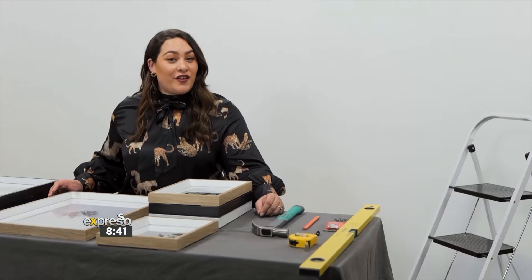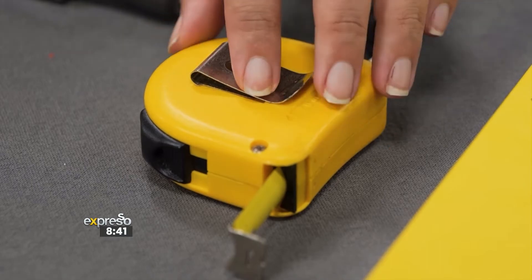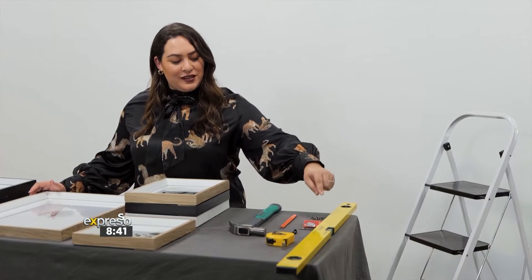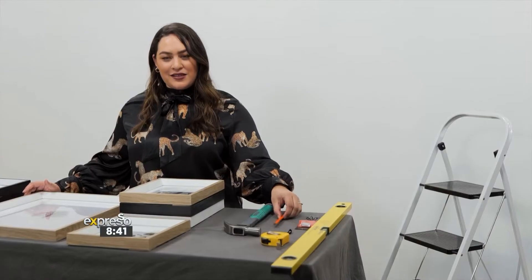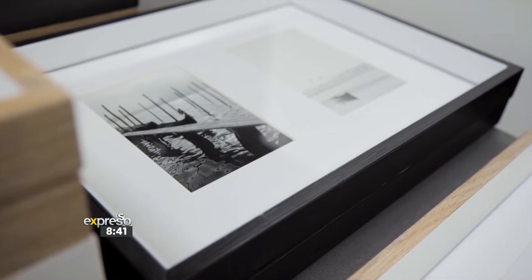Here's what you need to create your dream gallery wall: a hammer, measuring tape, spirit level, nails, a pencil, your recycled frames from Woolworths, and let's not forget about our ladder.